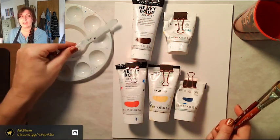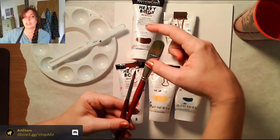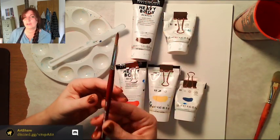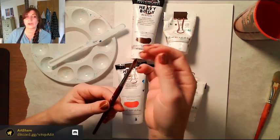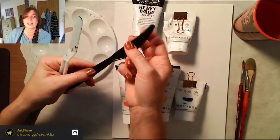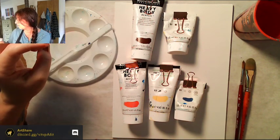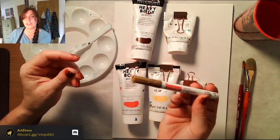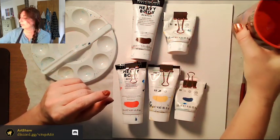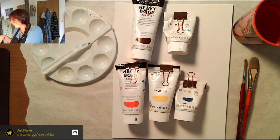I have a palette knife and palette, a size 12 filbert brush — rounded at the top — and a size 6 round brush. You could also use a size 4 or 8. If you don't have a palette knife, a plastic knife from a to-go package works fine. I've also got a paint pen for signing at the end, water, and paper towels.